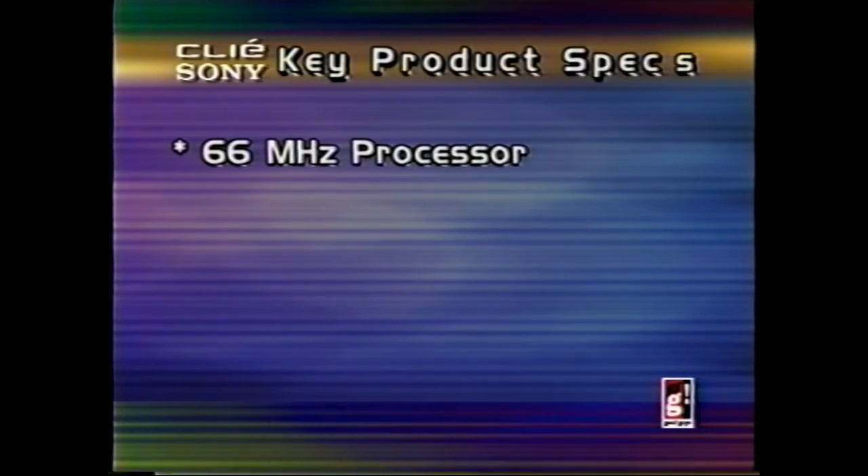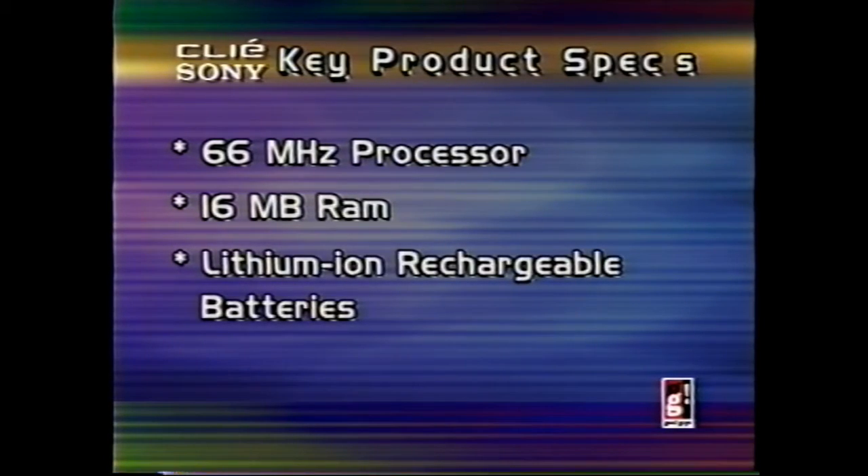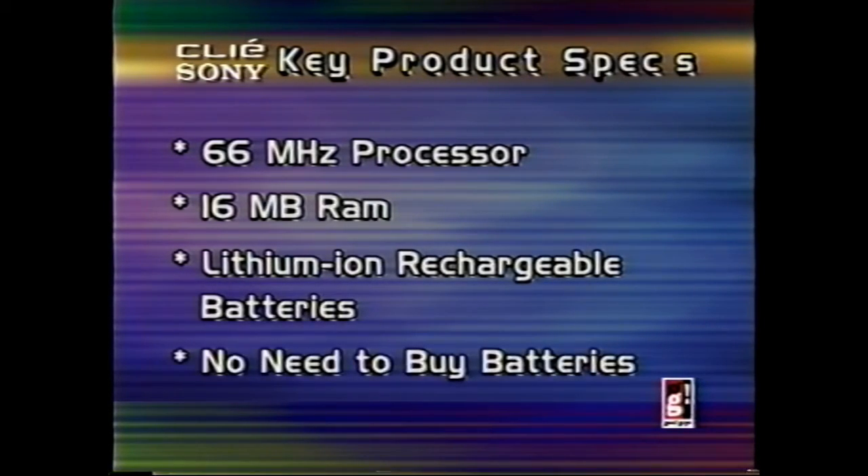The key specifications for the NR70V include a 66 megahertz processor — about twice the speed of any other Palm on the market. We've also included 16 megabytes of memory, allowing you to put more games and applications directly onto the Clie, as well as data. We've also built in a lithium-ion battery, which will give significant battery life and allow you to avoid constantly replacing batteries, which are an added expense.